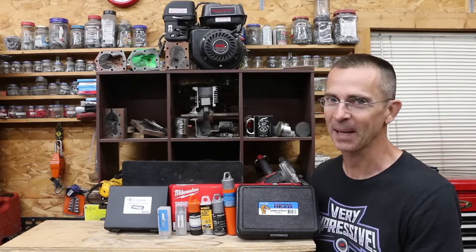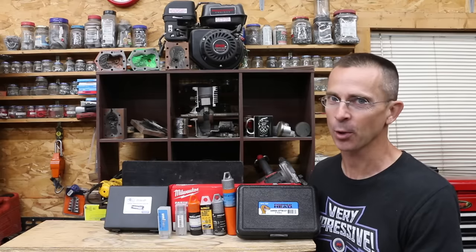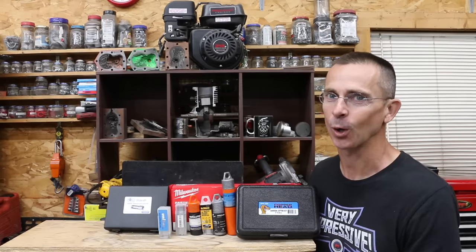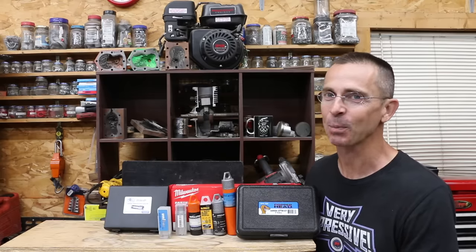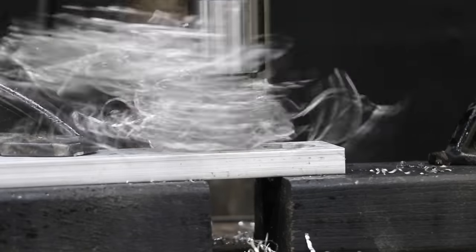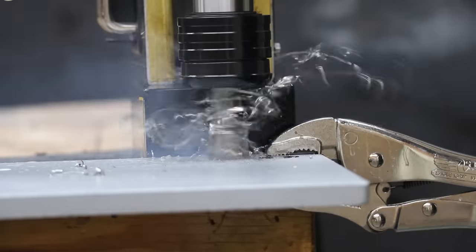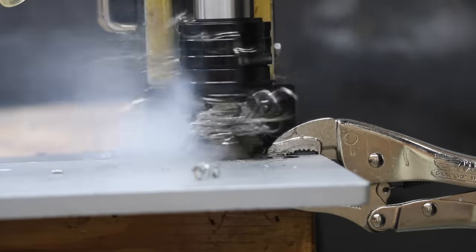We've tested hole saws as well as drill bits, but what about annular cutters? They're supposed to be far better than both of those options, especially for larger holes. In the first test we'll see which cutters make the quickest work of half inch aluminum, then compare performance on mild and medium hardness metals. Finally, we'll see which cutters can handle some very hard AR 500.